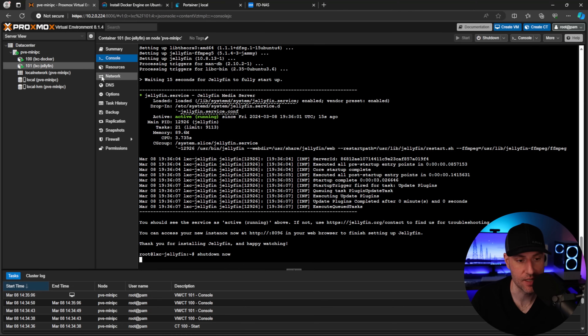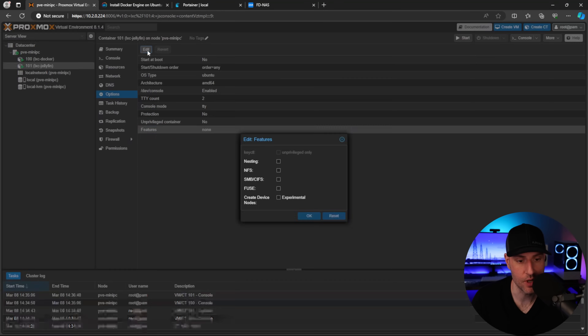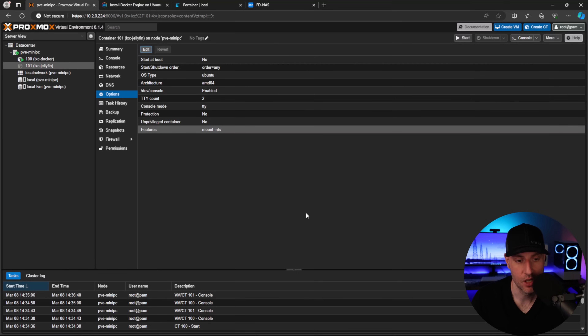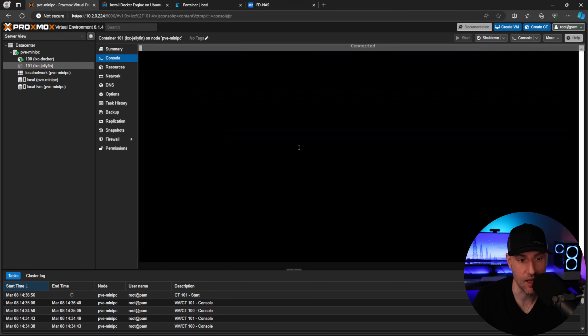We need to shut the container down because I forgot to turn on NFS in the options. I'm going to be using NFS to pass my media to this Jellyfin server — you can also use SMB, but I find NFS a little easier. So I'll enable NFS, then start the container back up and log in.